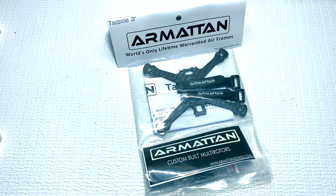What is up guys, it's your boy Steve Ogin and I'm back again for yet another video review. Today we have the Armattan 3-inch Tadpole.